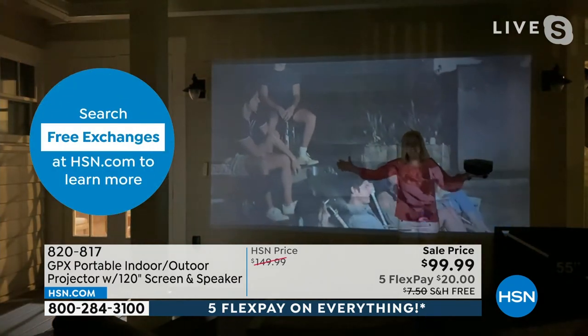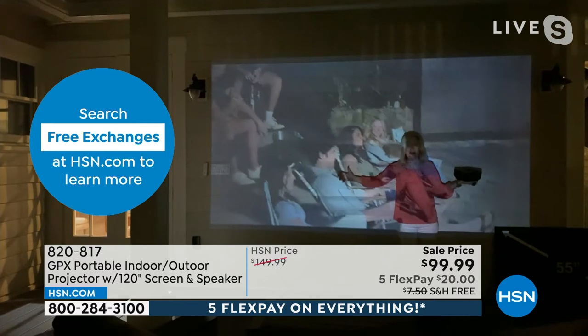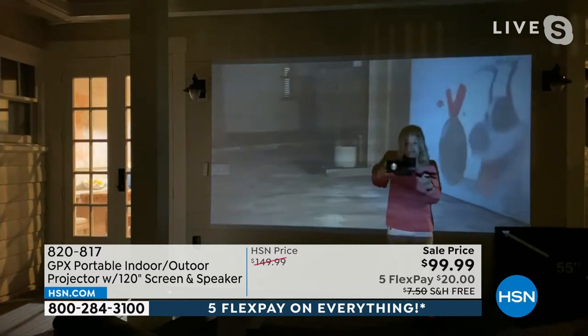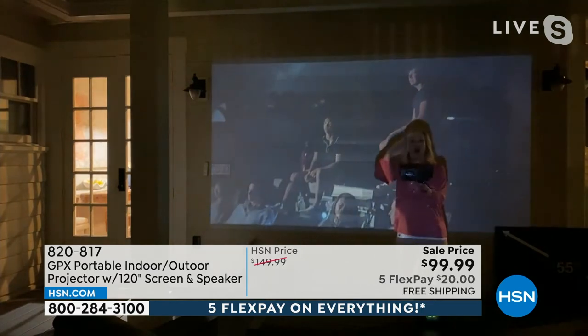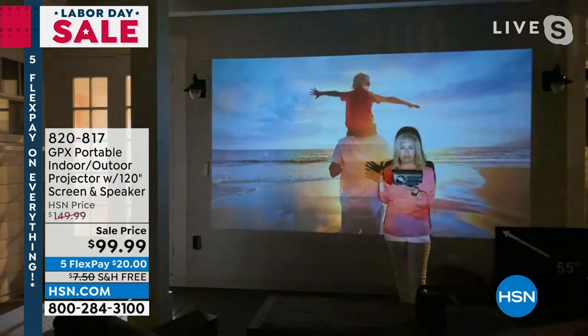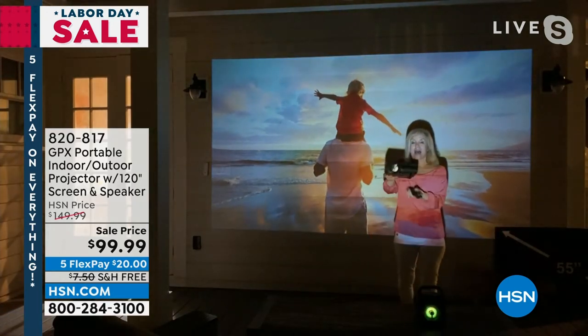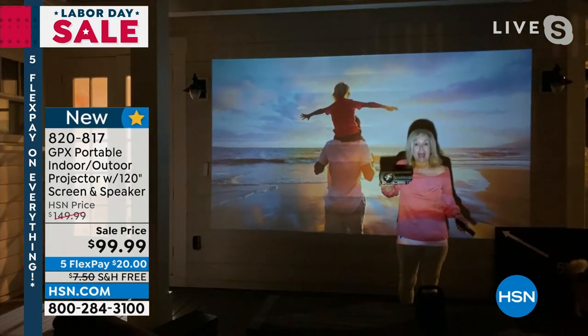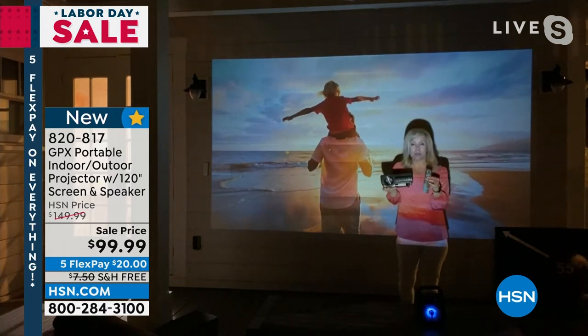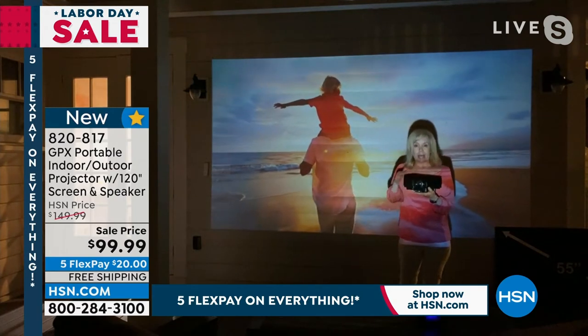It's so simple. Here's the projector — this is how big it is, this is why people are giving up their TVs. People are not buying outdoor TVs anymore because of the size of this. And if the weather gets bad, you can just take it inside — all you have to do is plug it in. It comes with your remote control and it's literally plug and play. All of your ports are on the side.